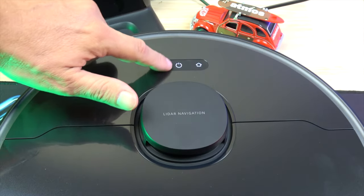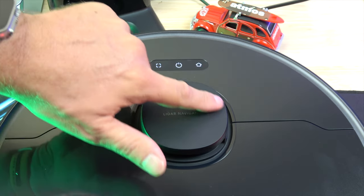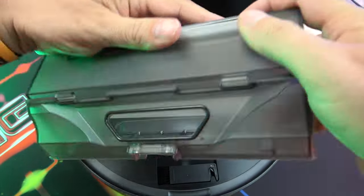On top of the robot, there are three buttons for cleaning a specific zone, turning on/off, and returning to the base. There is also a LiDAR sensor and a dustbin access door with a 570ml capacity.